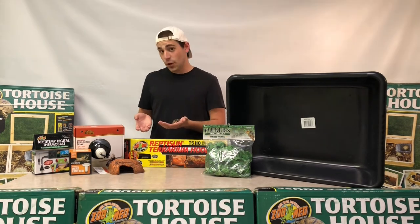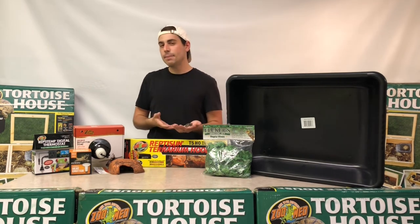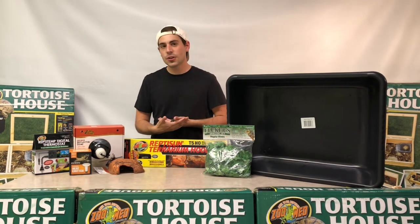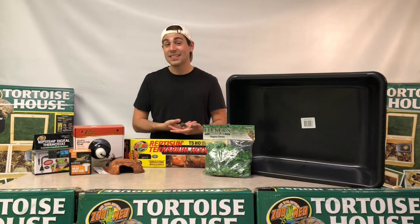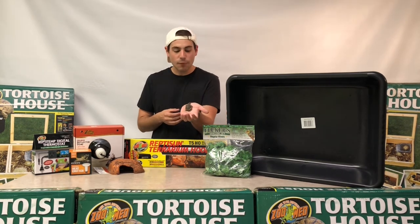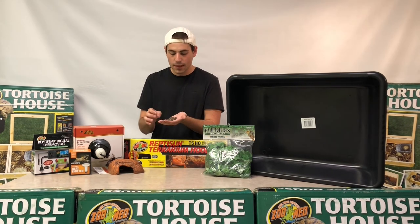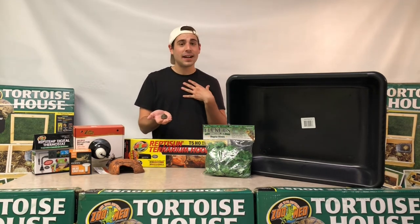That covers everything you need to keep a hatchling or well-started three-toed box turtle very happy in their new home. This setup is going to keep them for about six months for a well-start or about one full year for a hatchling, just to ensure they're getting that hydration. The biggest cause of any disease or illness inside a box turtle is actually not getting enough water, so ensuring that at their most fragile, youngest age they have more than ample water is going to keep them happy and healthy.